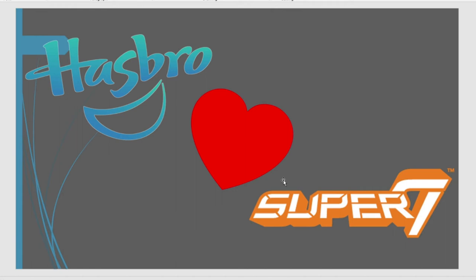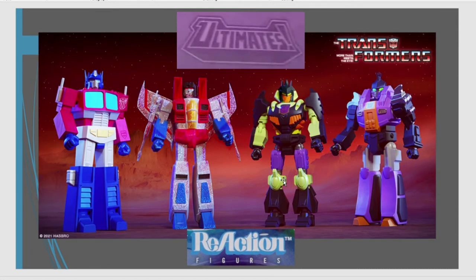Welcome back to another edition of TN Toys, and another of the Hasbro Loves Super 7 episodes. This time we're going to be looking at the Ultimates, and we'll talk about reaction figures as well a little bit.